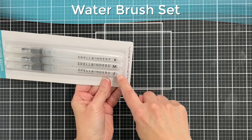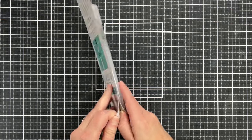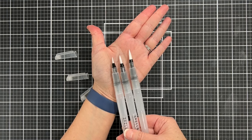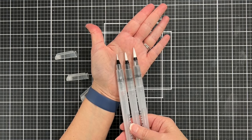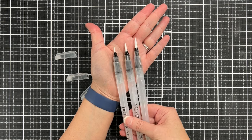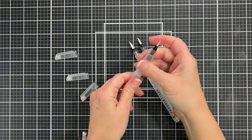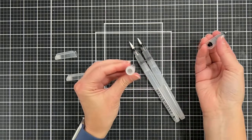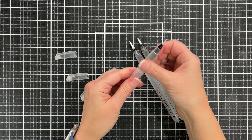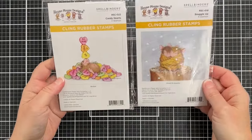I also have this new water brush set from Spellbinders — there are three different sizes which are great. You can see the different tip sizes: fine, medium, and bold. These are the kind of brushes where the top screws off so you can put water in them, so you don't have to keep dipping your brush into water. But I will tell you that over the years I've learned something important when I'm going to watercolor.